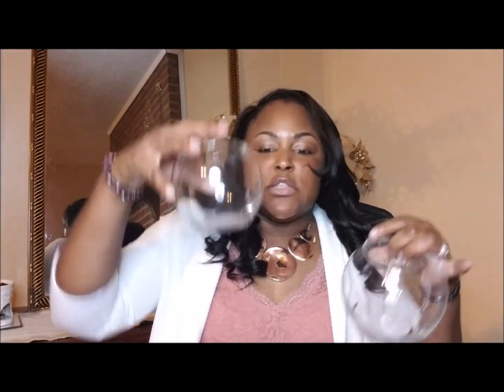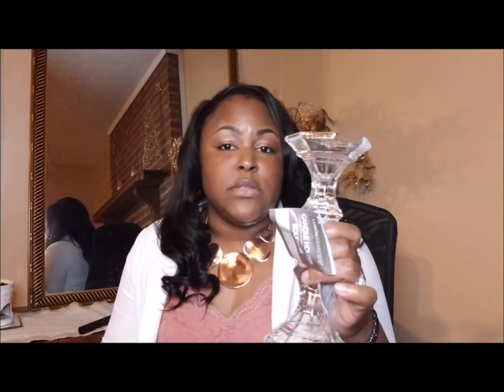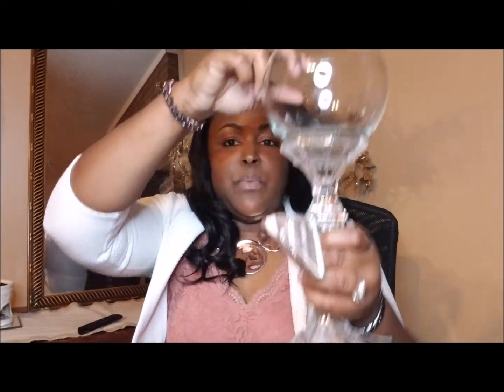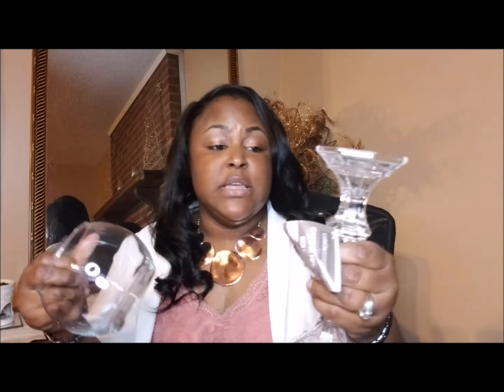Another thing I found at Dollar Tree was these little round bowls — a bigger size and a smaller size. What I do is I use these bowls with candelabras and glue them together on top of one another with E6000 glue or my hot glue gun — the E6000 holds a little stronger. I place the bowl on top to basically make a vase. I plan on getting gold metallic or silver metallic spray paint to spray paint these.